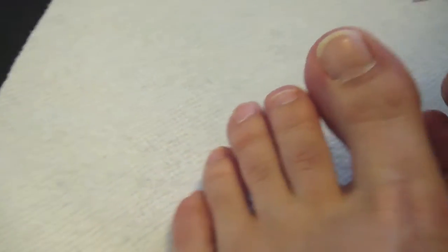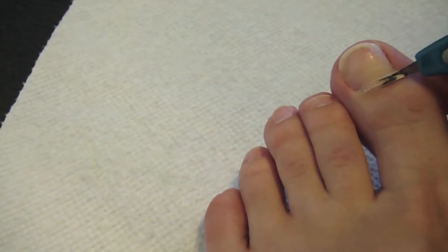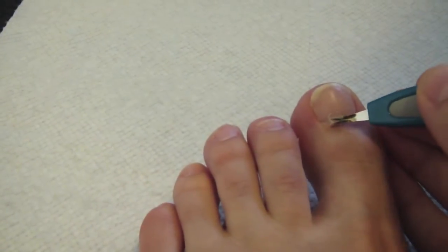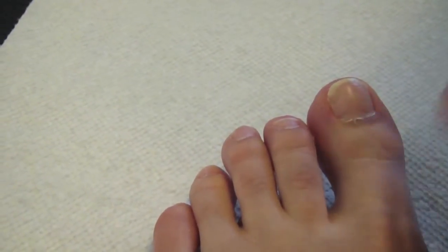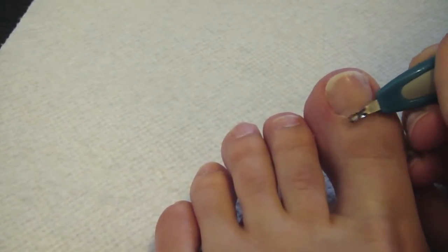Next, I am taking my cuticle remover and I am going to gently remove just the skin that was pushed back by my cuticle pusher. Do this to all of your toes.